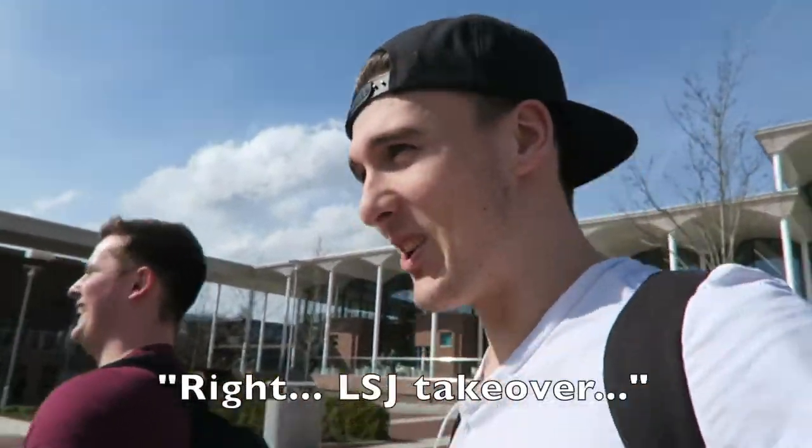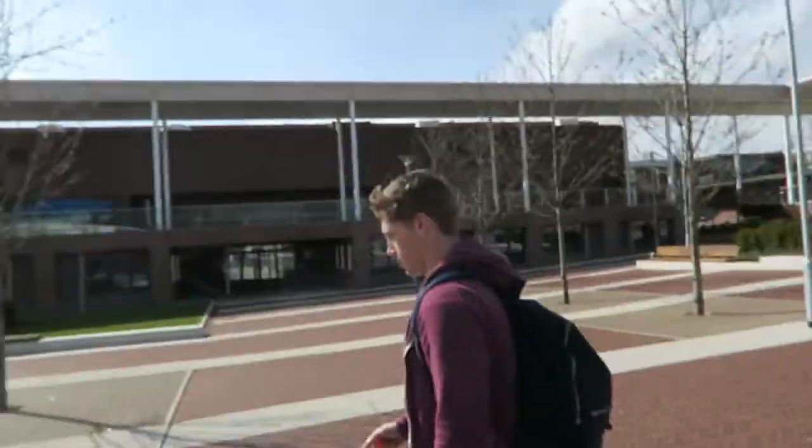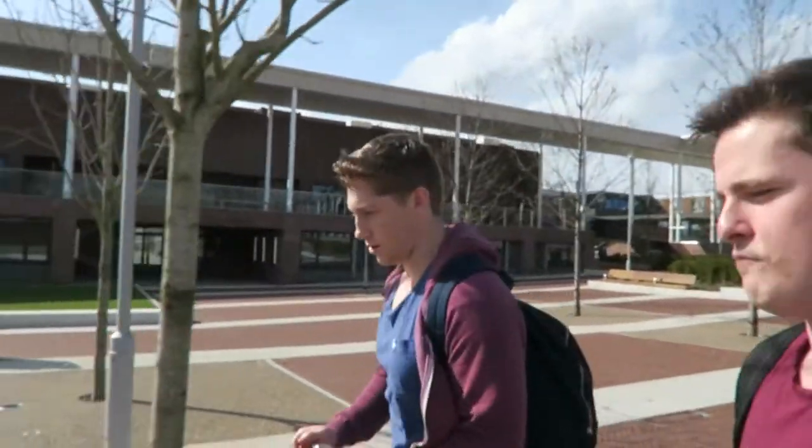Hello everyone, LSJ takeover! It's your boy Jake, the famous LSJ, and the not so famous Billy Savage.